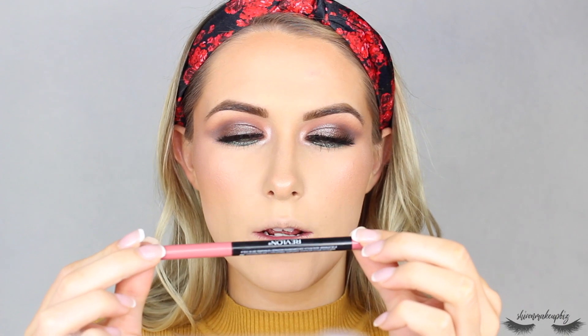For lips, I'm going to start by lining them with Revlon's Colorstay lip liner in the shade Blush — it's like a pinky nude. Then for my lips I'm going to take the Barry M Matte Me Up Matte Liquid Lip Paint in the shade Pose, which is a very light nude color. I love the smell of these — it literally smells like ice cream.